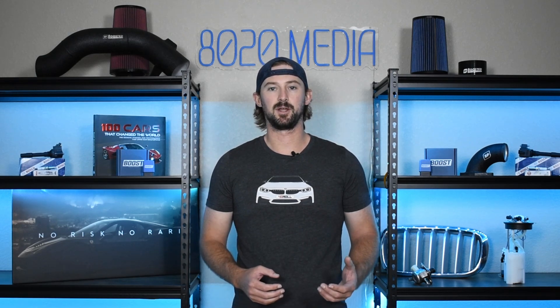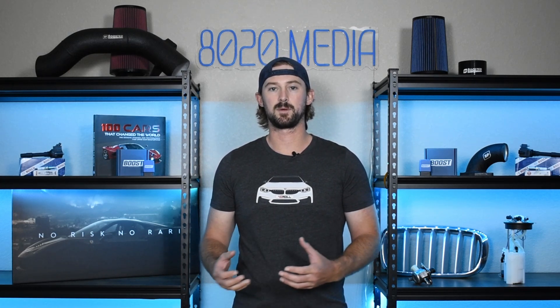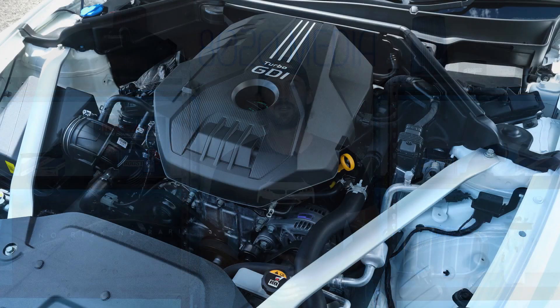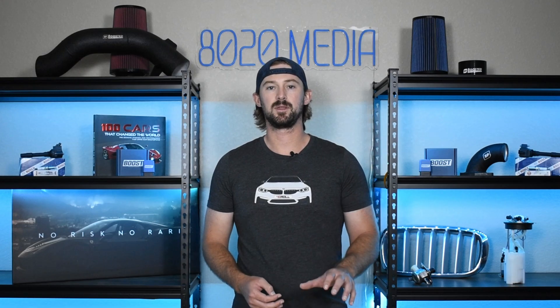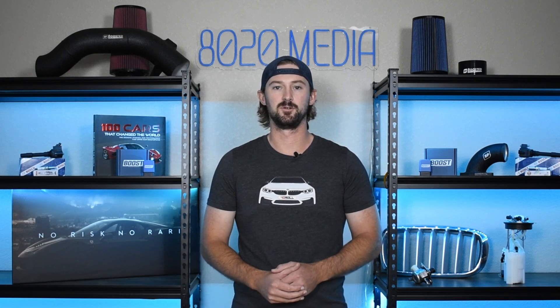So while this video is applicable to both the 2.0 and the 3.3, when it comes to power limits, power gains, and overall horsepower levels that I'm talking about, those horsepower levels are going to be with respect to the 3.3-liter twin-turbo Kia Stinger. On a 2.0-liter turbo, these modifications are going to add about 100 wheel horsepower and 100 wheel torque, so keep that in mind and ignore the power numbers if you have the 2.0-liter.